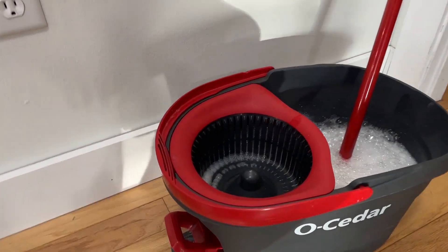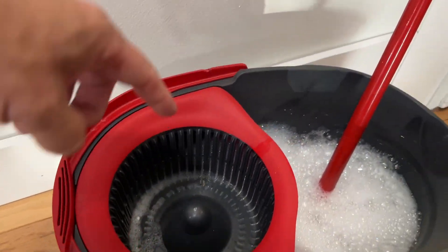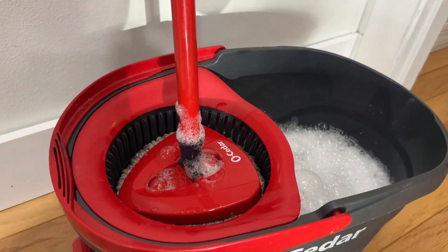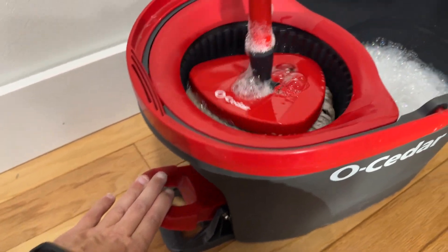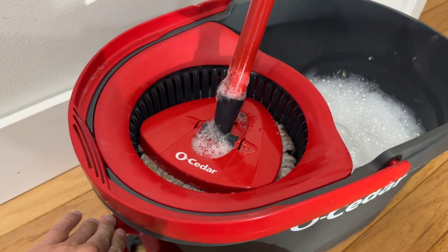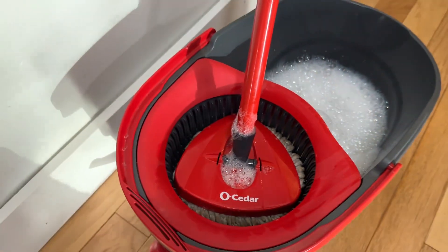Now, I think the main reason why everybody likes this mop bucket and why it's one of the best sellers here on Amazon is this contraption here, this part here. So how this works is you'd put your wet mop into this little ringer part here. And then you'd step on your foot and push down on this pedal there. And as you see, the mop is going to spin from side to side. So as it does that, all the water in there is going to kind of pull out of the mop and back into the bucket. So it's just a way to ring out your mop.